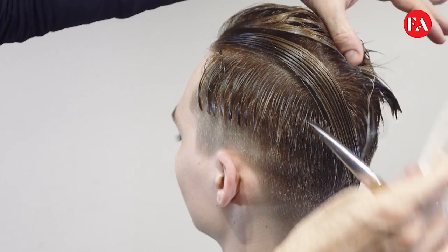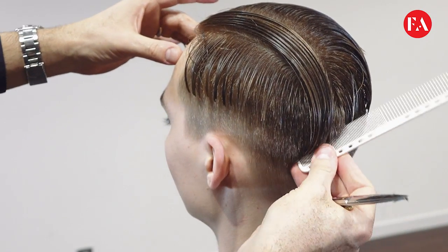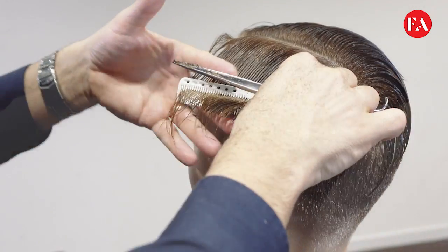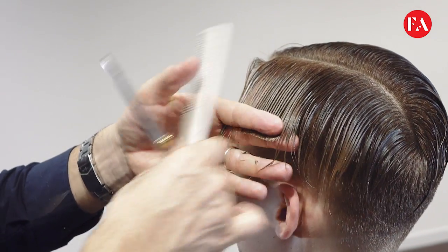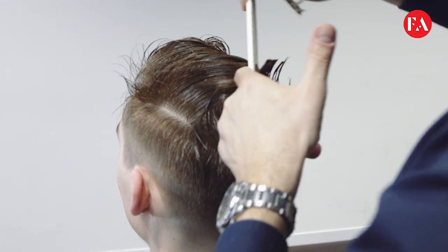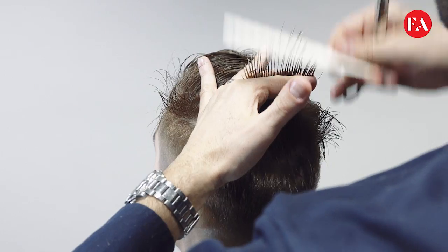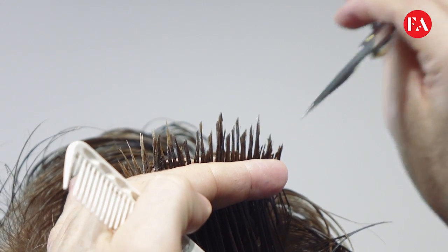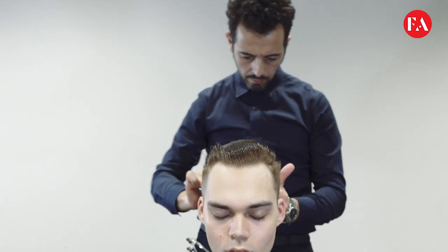We're following the same side of the technique, always a blunt cut. The first section always uses a bit of visual reference, but of course we want to maintain balance, same as the opposite side. Then we work again on the top area, taking the horizontal section using the point technique and over-directing back each section, mainly the front part, to maintain more length and weight.